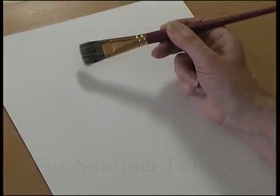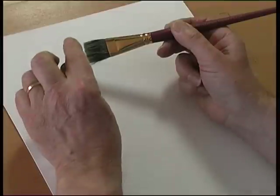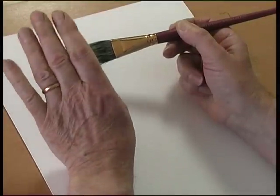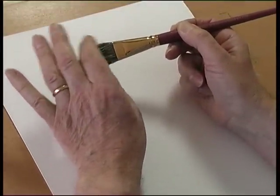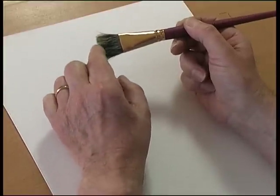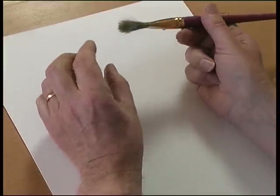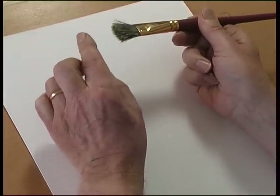This is the summer foliage brush. It's made from bristle and natural hair, and it's very very soft. When the hair part of the brush is wet, the hair curls and it separates the stiffer bristle in the brush. So it opens the brush up, which creates a texture if you stipple with it.